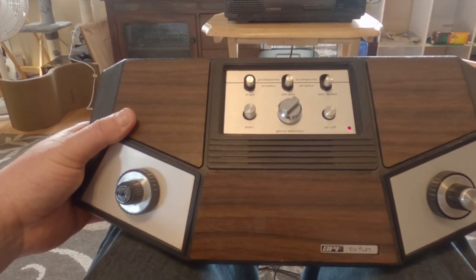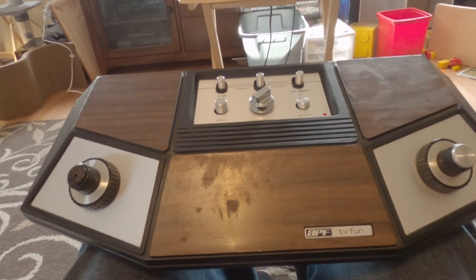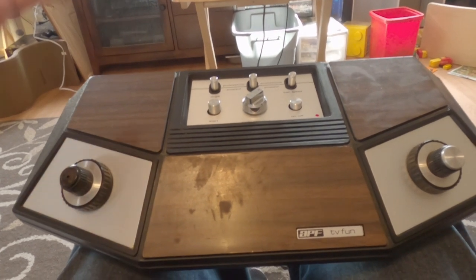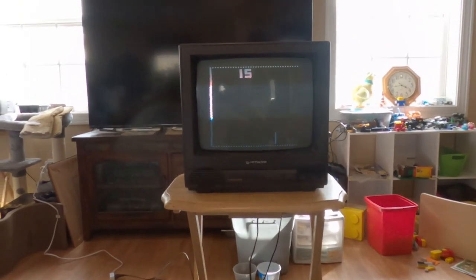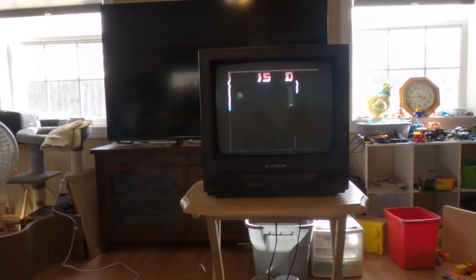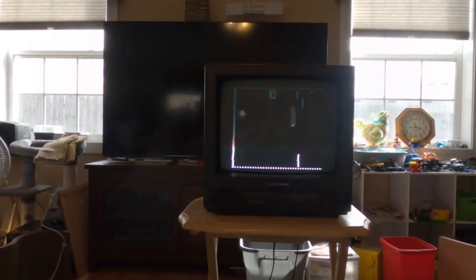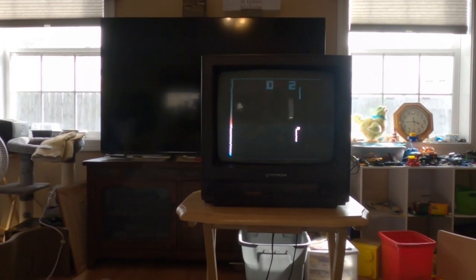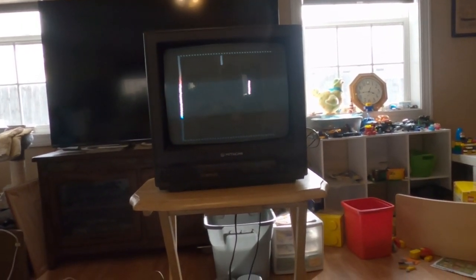I had a similar one before where somebody had cut the cord off, and it sold for about $15 to $25. So even broken, these do pretty well.